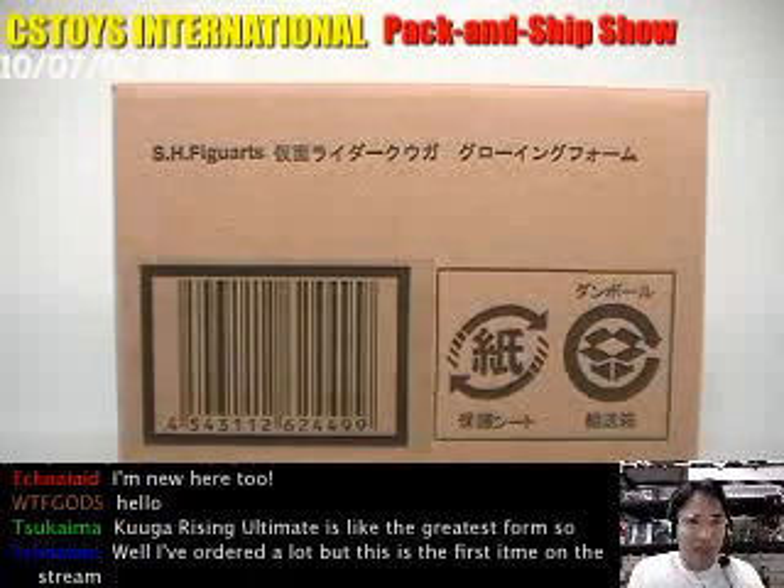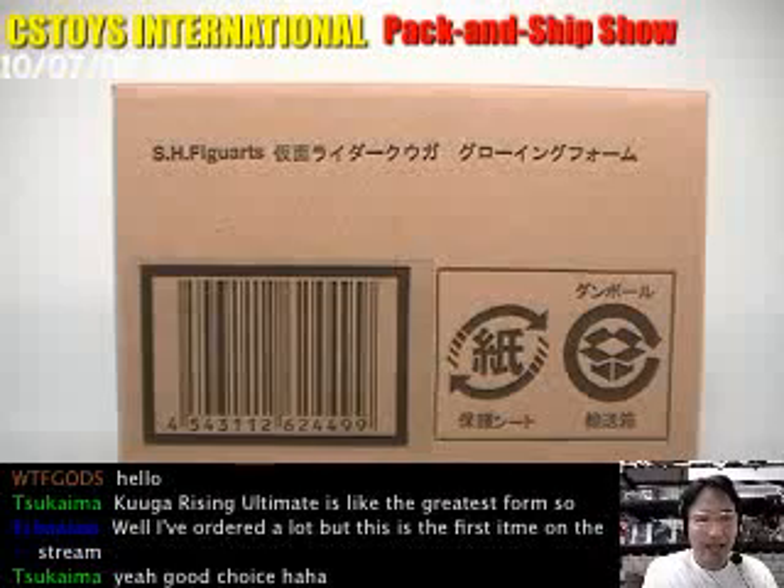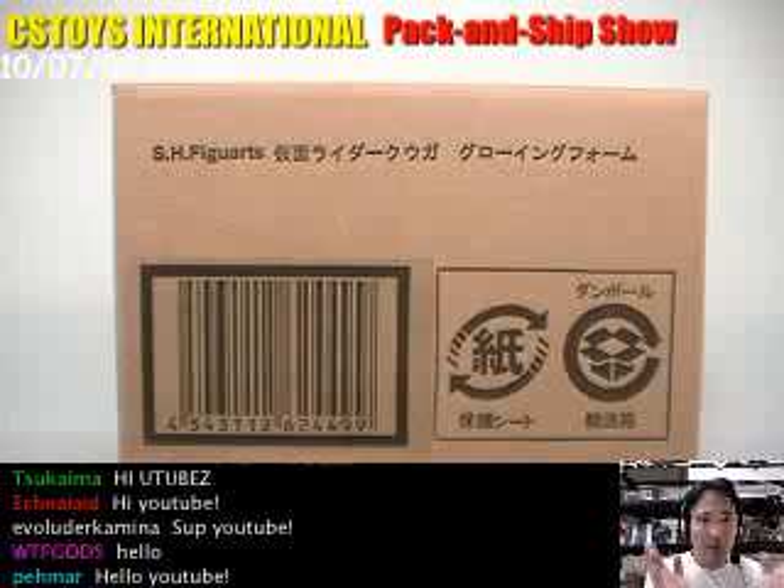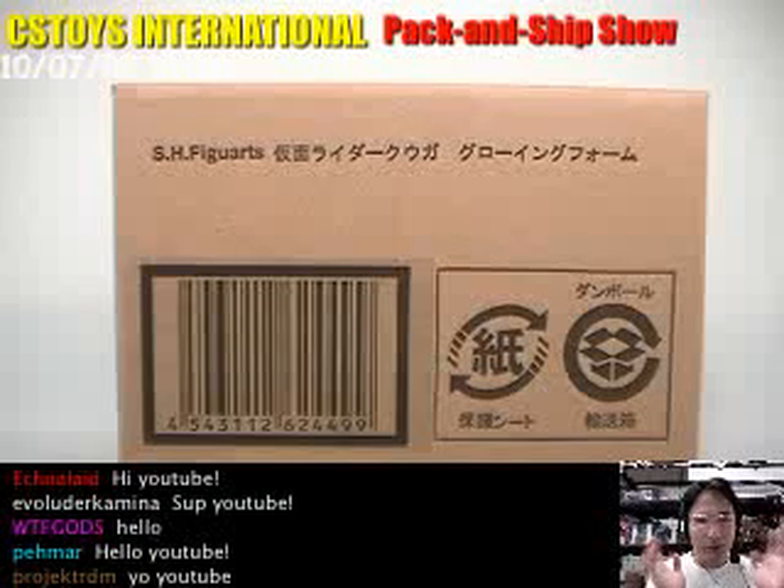Hello YouTube, this is CS3J International and thank you very much for watching. We're going to do the demonstration for this SH Figure Arts Kamen Rider Cougar Growing Form.